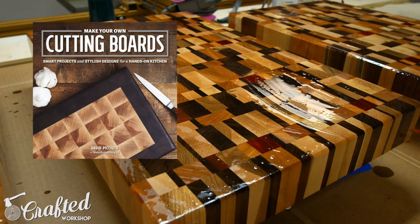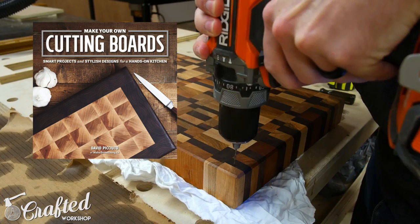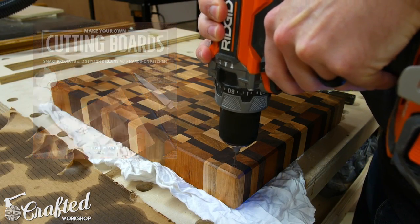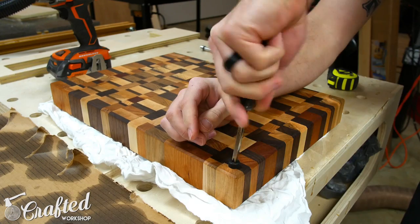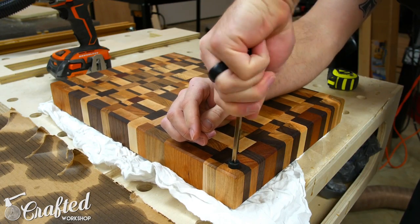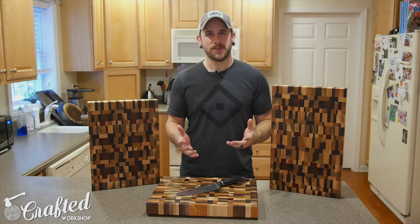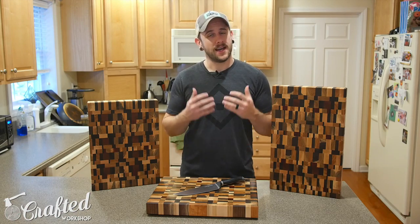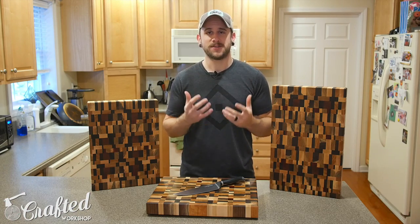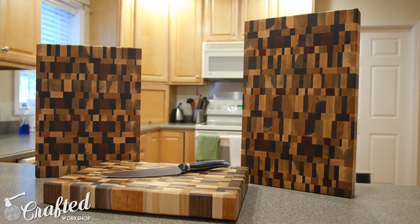Also shoutout to David Picciuto — he just came out with a new cutting board book. I picked up a copy and it is great; I'll have a link to that in the video description as well. With the finish applied, all that's left to do is add some rubber feet and get to cutting. Hopefully you guys enjoyed this one — this project was a lot of work but I am just so pleased with the results. These things turned out beautiful, way better than I ever imagined.